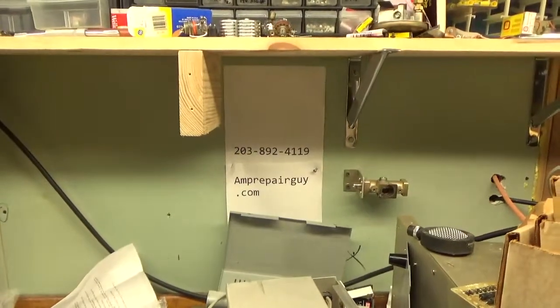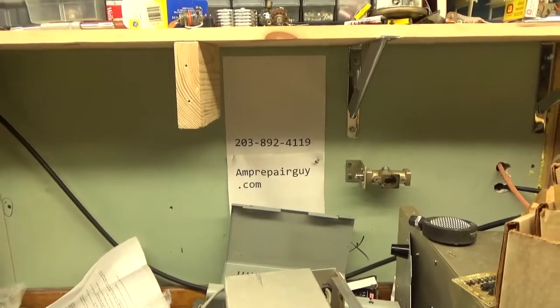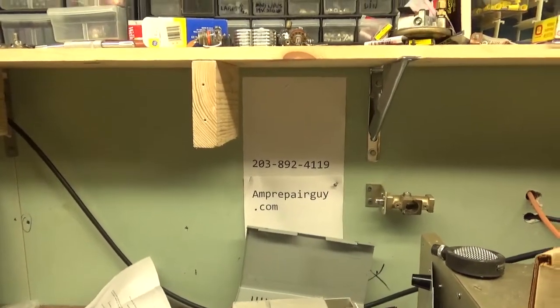Hey everybody, AmpRepairGuy.com, 203-892-4119. There's my website. So I have the Yaesu FL2100B amp in here for repair.